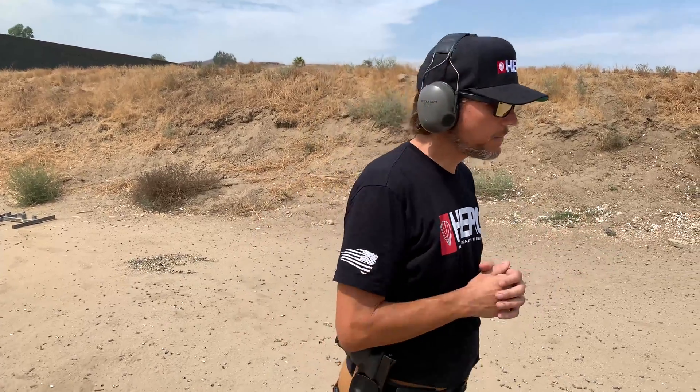Hi everyone, this is Bjorn with Leatherback Gear. We're out at the range today and we're going to be testing some of our backpacks to demonstrate their ballistic capabilities. Today we'll be shooting 9mm, utilizing a Glock. I'm going to put about 5 rounds into the bag. So here goes the demonstration.